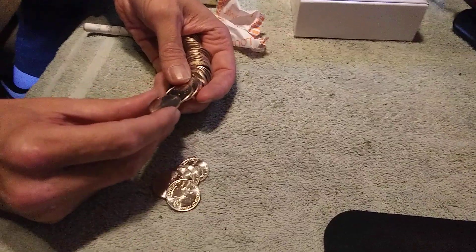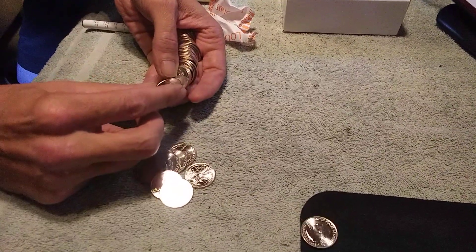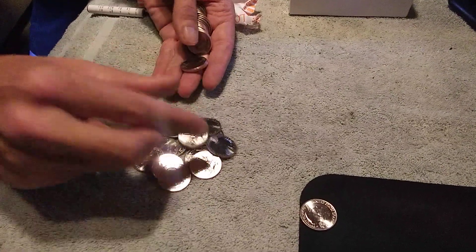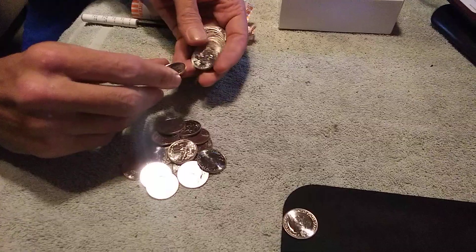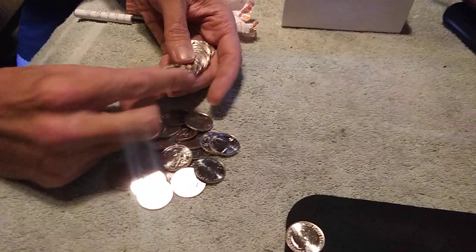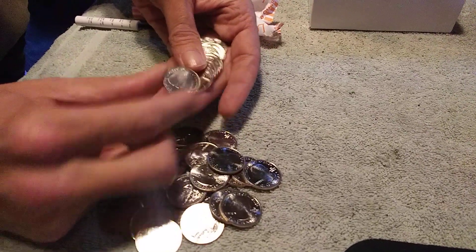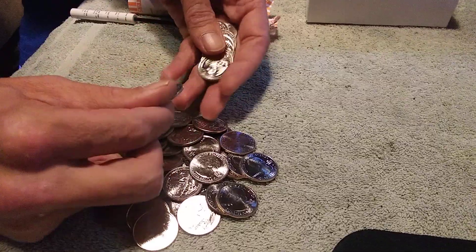Let's go ahead and just go through them real quick. Hopefully we'll find ourselves a West Point. Finding a lot of them. The last box I got, I found 22 of the bat West Points in a box of these Weir Farm quarters. So if I see a bat in here it's definitely going to be a West Point.